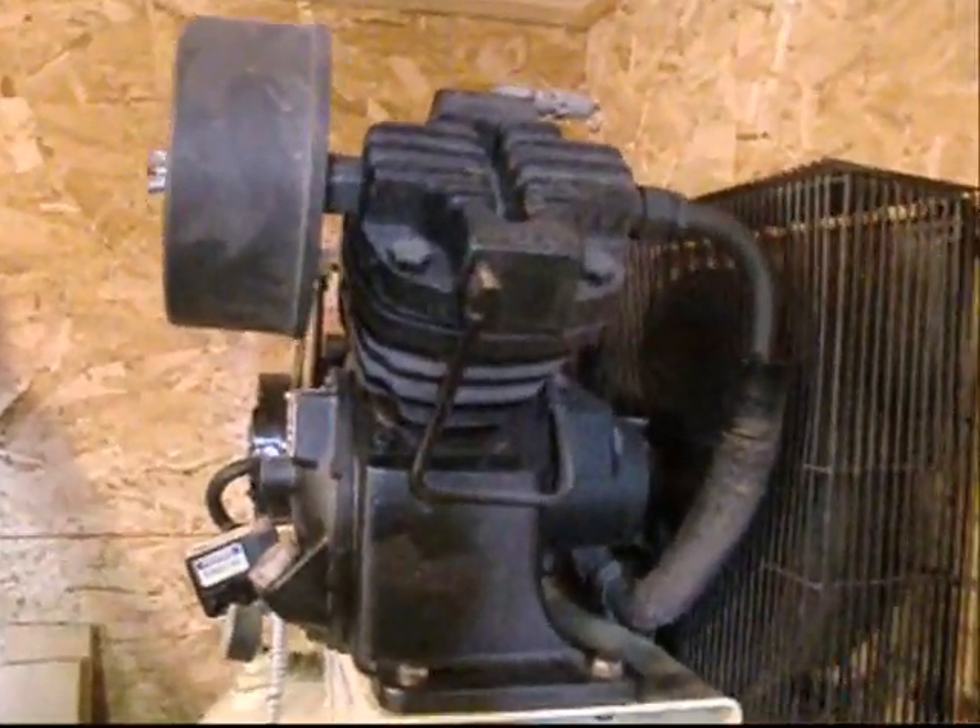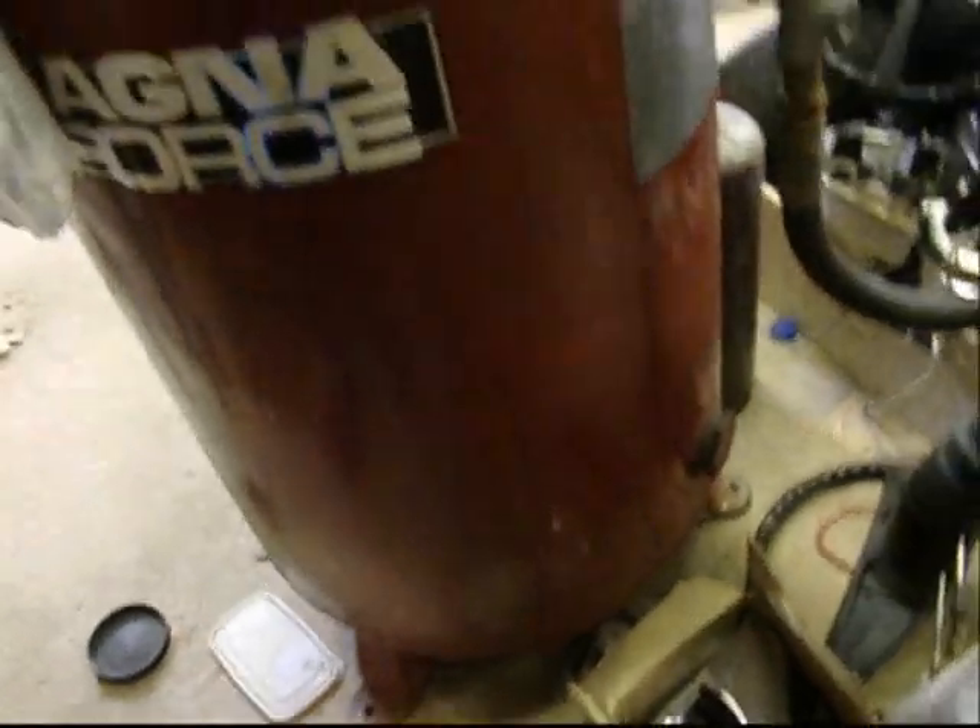Yeah! And I got another compressor that you know about sitting here. And I found some of these wheelie things that I've had and forgot all about — you can put them underneath the legs and wheel it around.